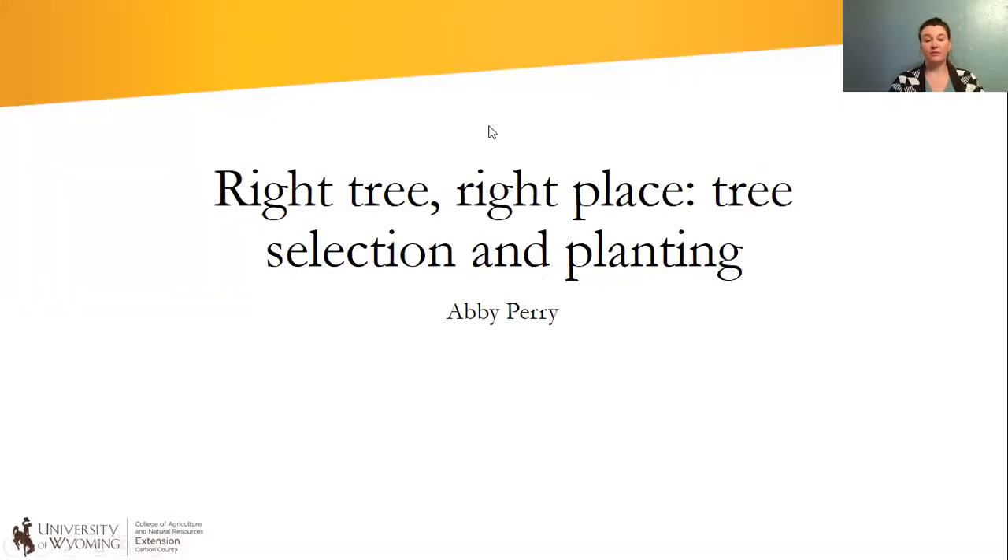I've called this presentation 'Right Tree Right Place' and it's focusing on tree selection and planting. This could be a much longer presentation. Sometimes just the site preparation, getting ready for a tree, selecting the right spot — that in itself can be a long discussion. This is based on challenges that I've seen repeatedly with clientele.